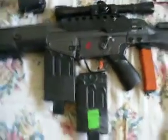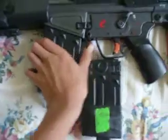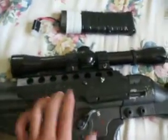It came with two 500-round mags. It also came with the stock charger and stock battery. All the accessories I have on it: the rail, the flashlight, the top rail, and the scope.